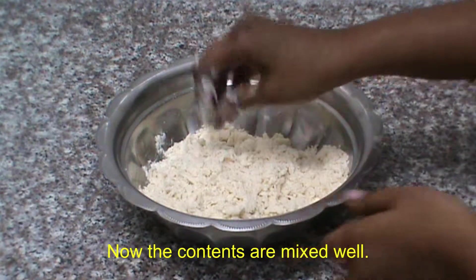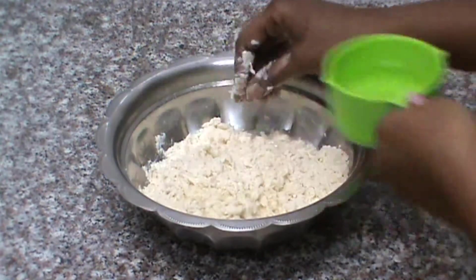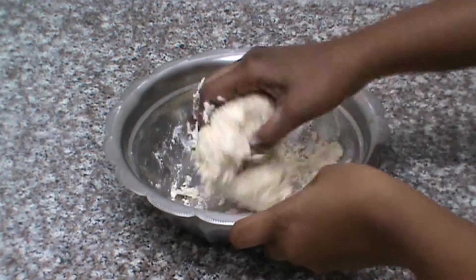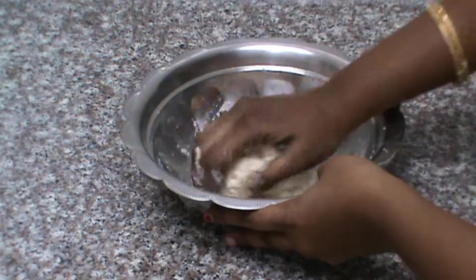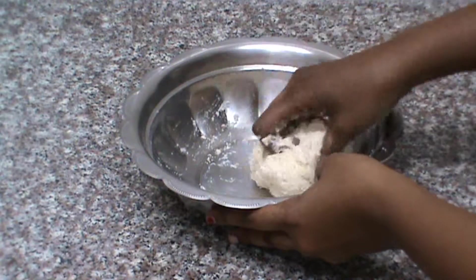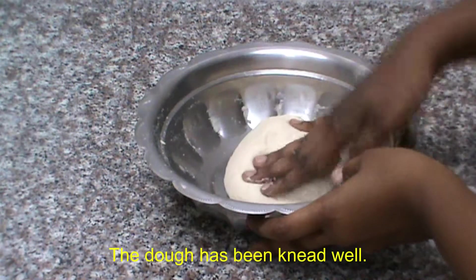If you want to make it, you will need to make it a little bit more. Now the dough is good.